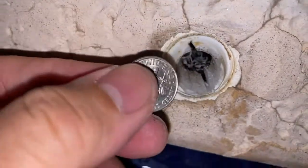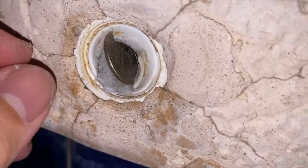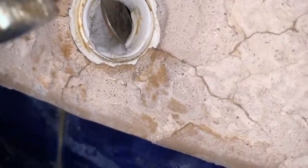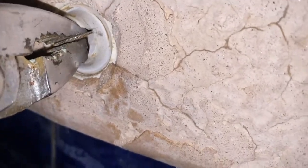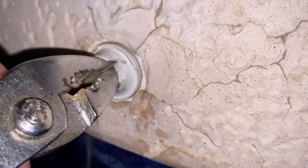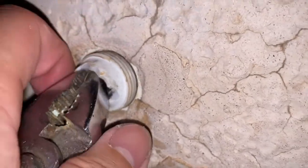So I put in this dime and it fits right there. And like so. And that is how you get your broken aerator valve out.